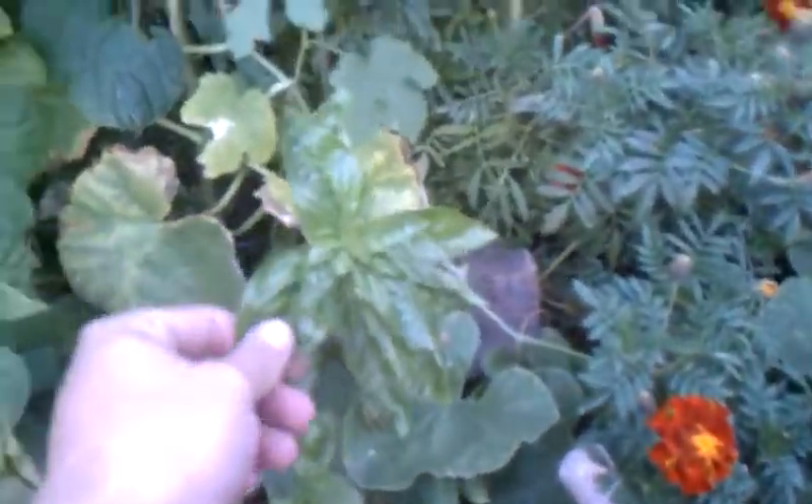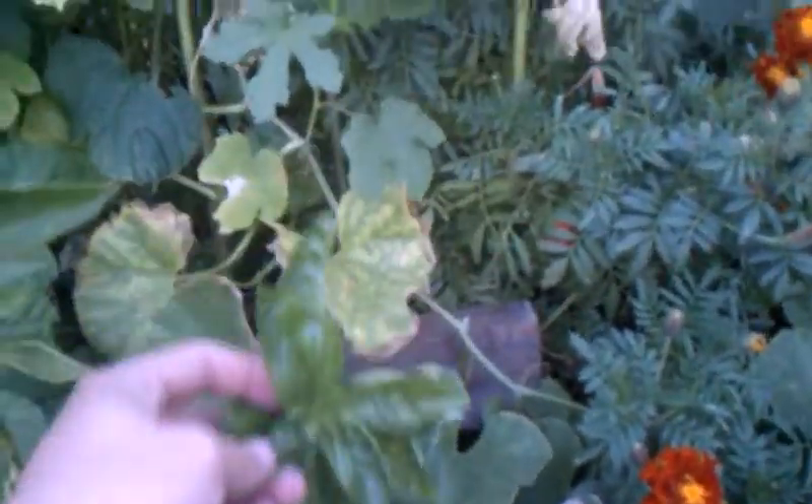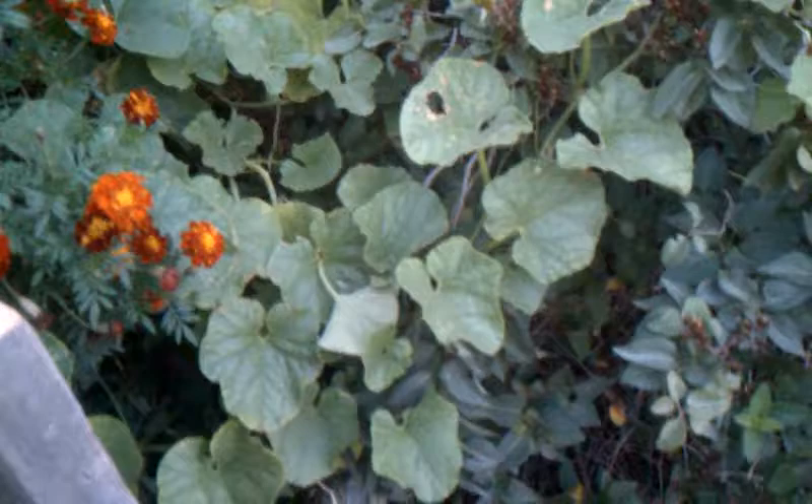Basil did real good from the start — it's always done good in here. There's some Thai basil back in there that's gotten huge, but it's just been choked out the whole time and not getting much sun. My cantaloupes are growing way up into my lilac bush. I've got one there and one that should be ready pretty quick back up in there.